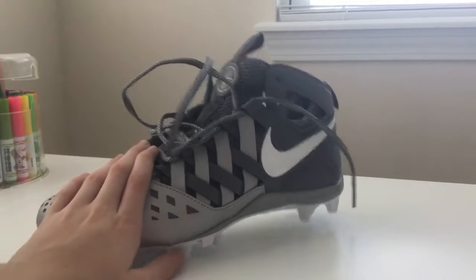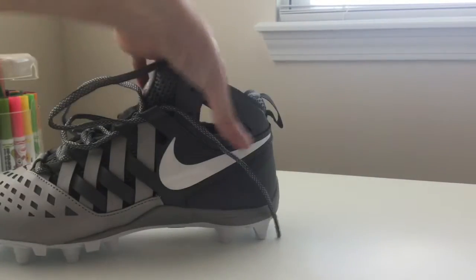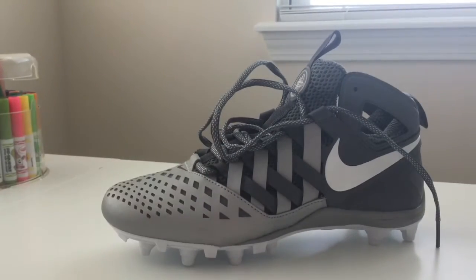These are actually made for lacrosse. You can buy football cleats or soccer cleats and those work fine, but these have the ankle support on them. They look super cool and you can actually get these in many different colors. I'll try and put a link in the description of where I got them.